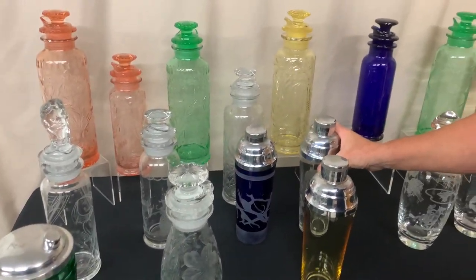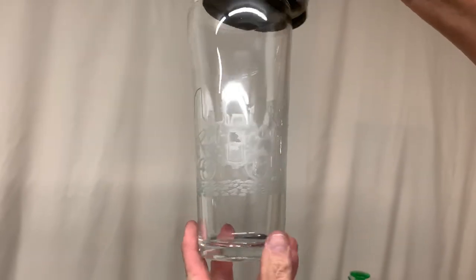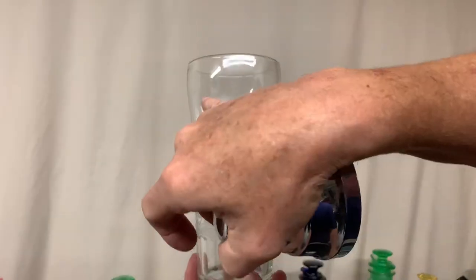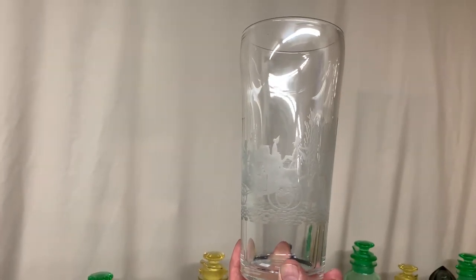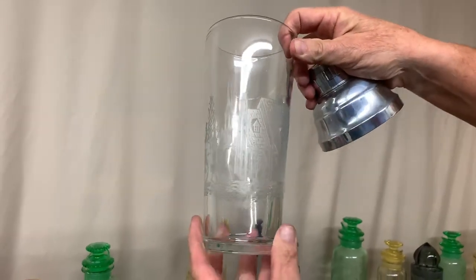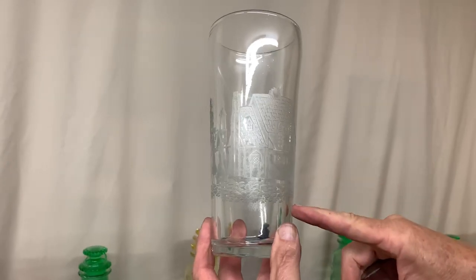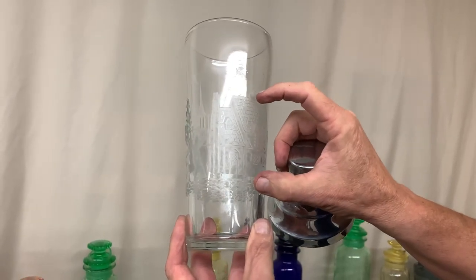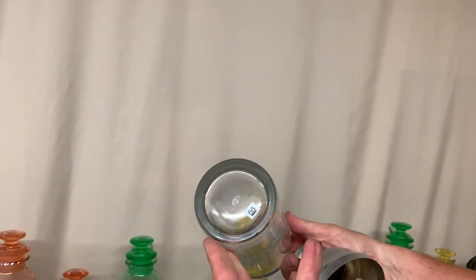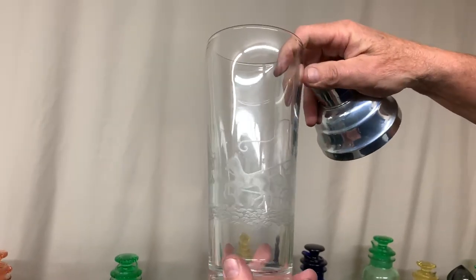Then we have two other Revere cocktail shakers in the collection. This one has Tally Ho. The shaker tops just come right off. You might be able to see the flare on this one a little better than you could the cobalt blue one. The Tally Ho design on this is larger than on most cocktail shakers — on other cobalt cocktail shakers with Tally Ho, that building is markedly smaller. Again, it's marked in the center of the bottom. Very popular etching.